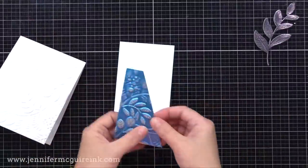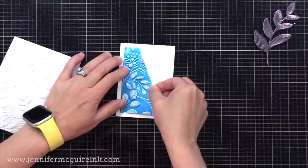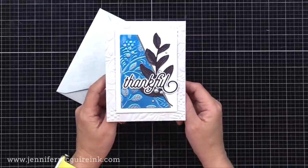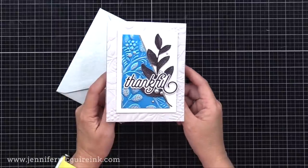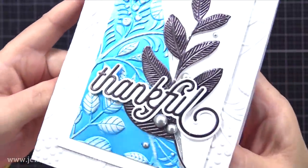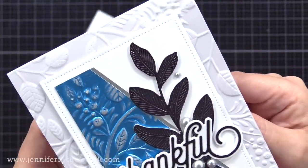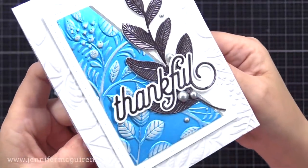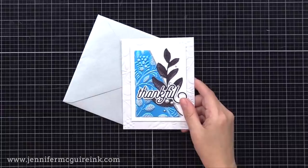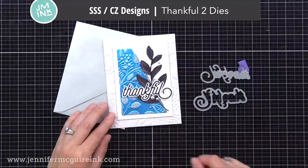I cut a white rectangle with faux piercing around the outside edge from an older Lawn Fawn dotted rectangle die set. I'm gluing that little piece of blue onto it — putting it on this white piece will help it stand out against the background. I added that onto our embossed gray note card, and once again used that black metallic cardstock for the leaf and for the sentiment. I also added some Trinity Stamps silver satin baubles to float around there. The thankful sentiment is from the Simon Says Stamp CZ Design Thankful Die Set — I really like the style of it.